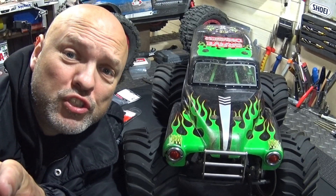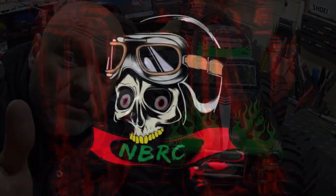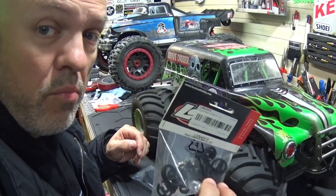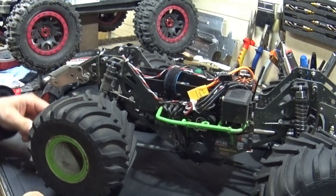Welcome back to the channel. Today we're going to fix this and cover some more tips and tricks, so keep watching. Finally, after four months, my parts came in. I broke the UDR strap and a shock rod end.